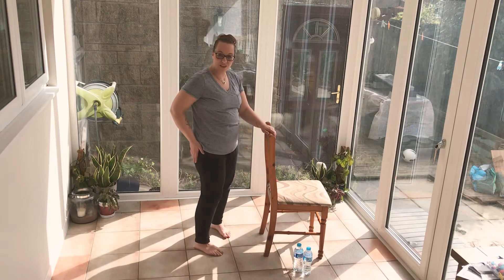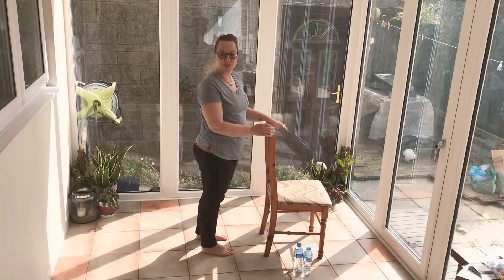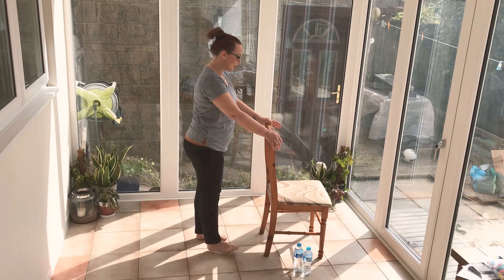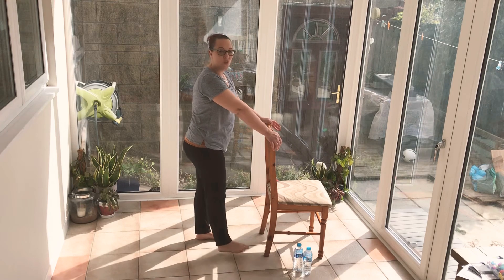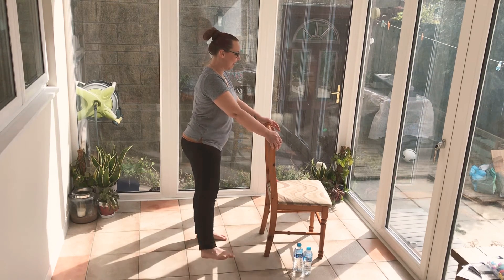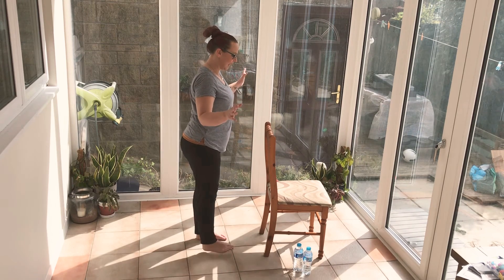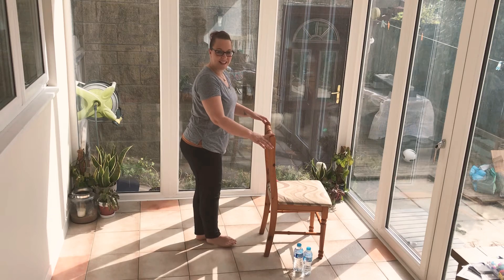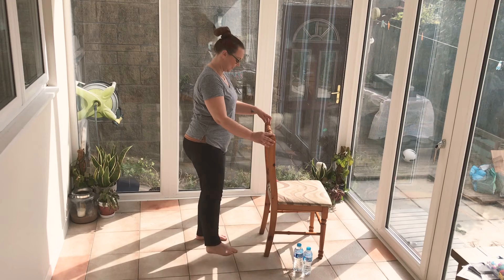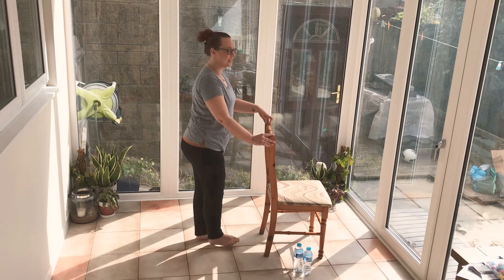We're going to do some single leg work again. This time we're going to take one leg out to the side. Come out and back. Working through our balance — a little bit of balance retraining is good for everybody. If you can take the fingertips away or even the hands away completely, then you are challenging yourself at the level that works right for you today. Let's do a few more — we've got less than 10 seconds on this side.